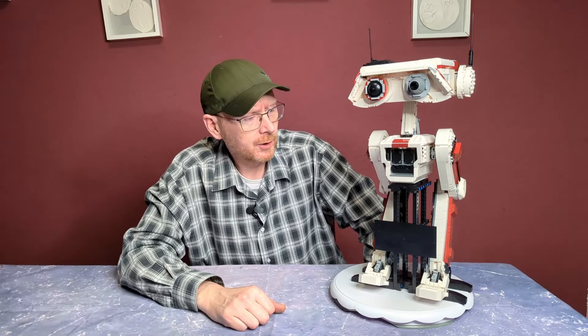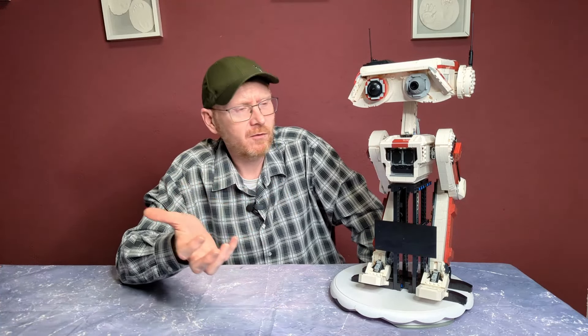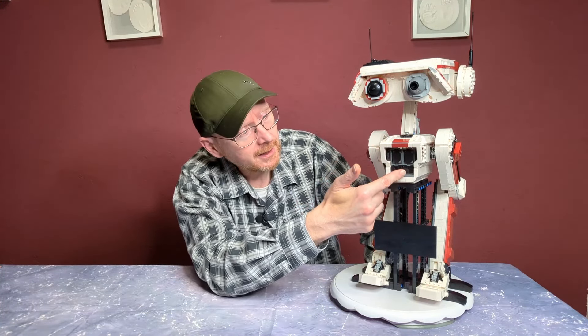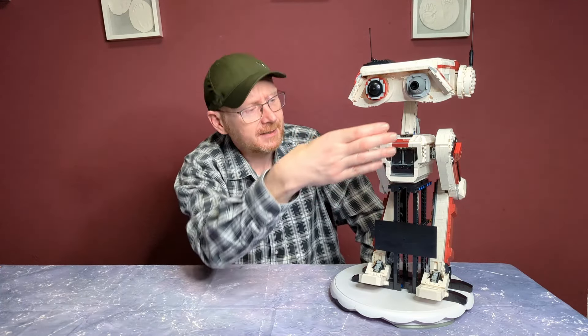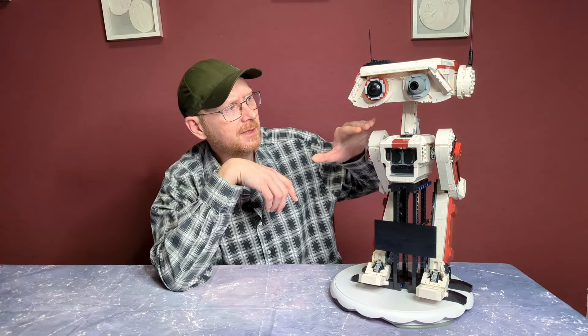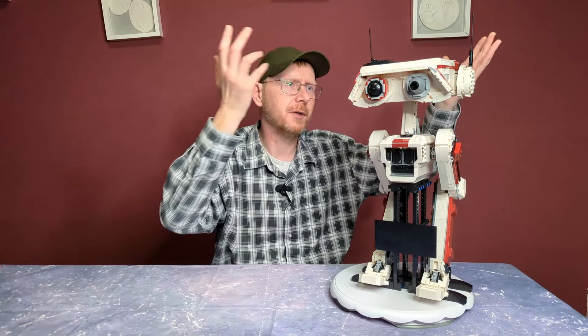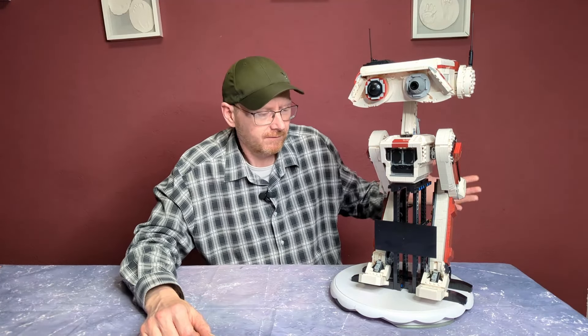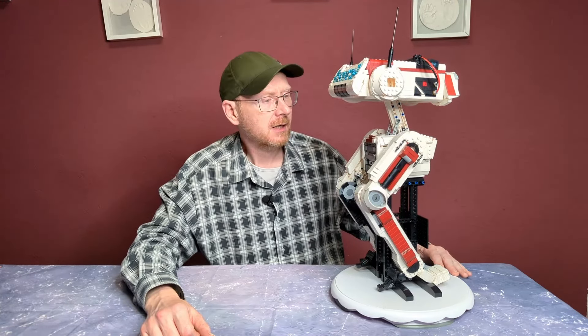Zum Aufbau: Ihr baut als erstes das Gerüst, dann den Mittelteil – den Körper – und setzt ihn aufs Gerüst. Dann baut ihr die beiden Beine und klickt sie dran, dann den Hals, dann den Kopf und steckt ihn drauf. Und die Öhrchen und Augen dran – das war's. Wirklich unspektakulär, keine Bautechniken, die man noch nicht gesehen hätte. Keine Verwendung von Teilen, wo man sagt: Wow, die Idee! Das Ding ist solide gemacht, aber es ist keine wahnsinnige Bauerfahrung. Er ist sehr kleinteilig.